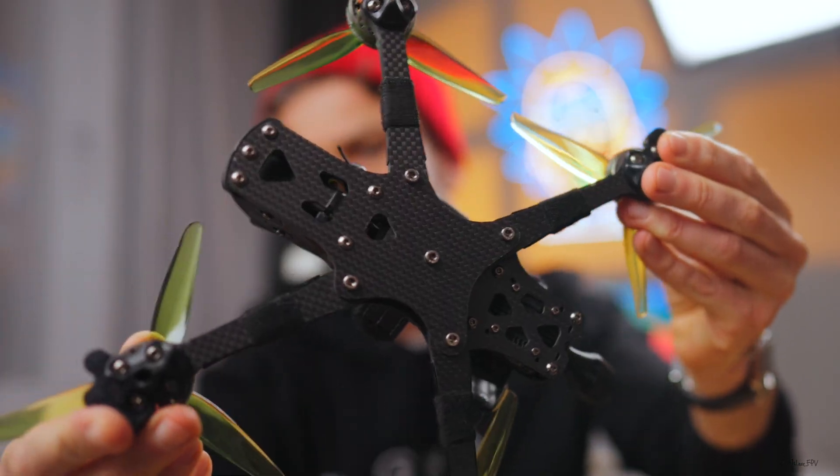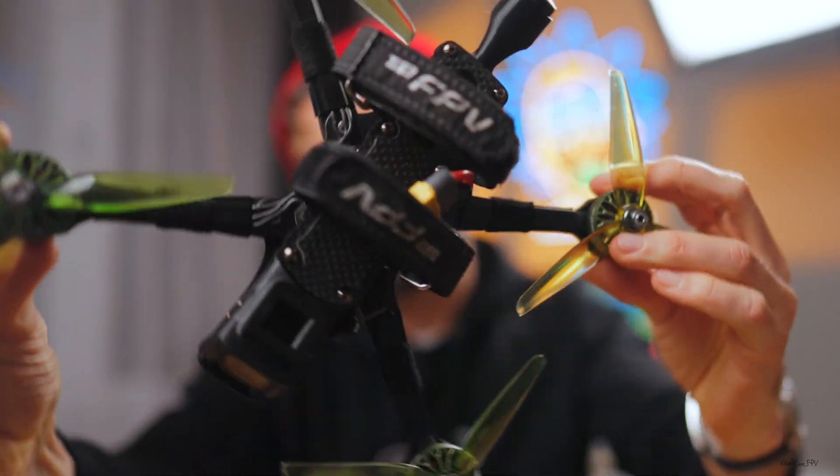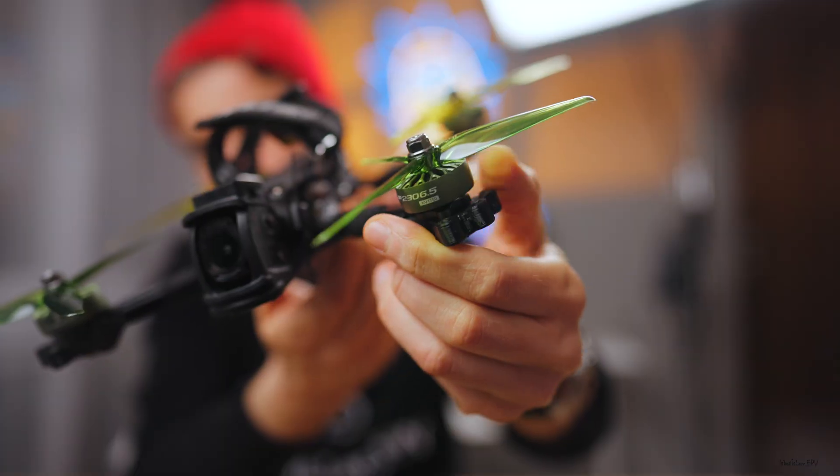Talking about components: Frame — I always go for a stiff, durable, and overall reliable frame. Stiffness directly affects how your drone flies and how your tune feels. Motors — of course, this is a personal preference. I'm not chasing super high power; I usually go for something like 2306 and 1700 kV.